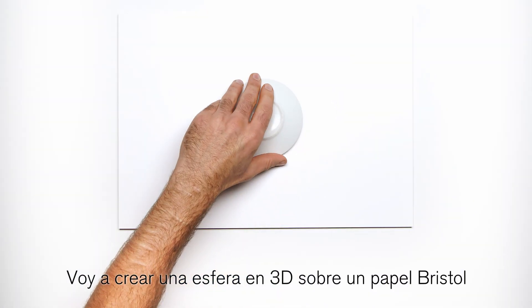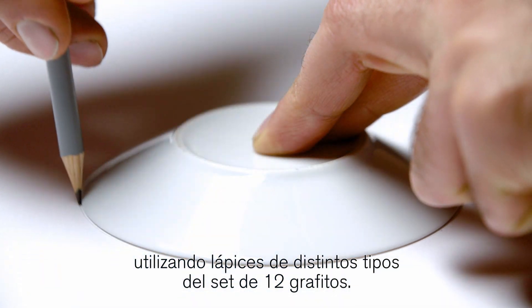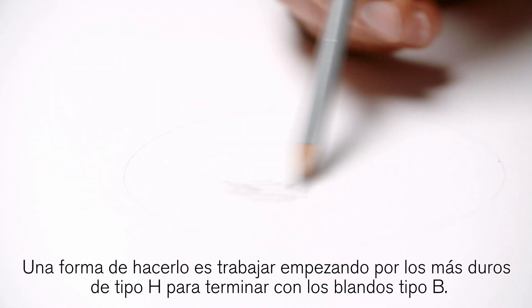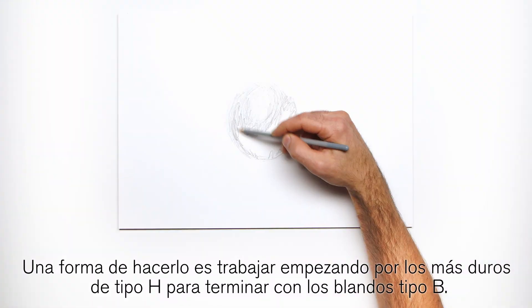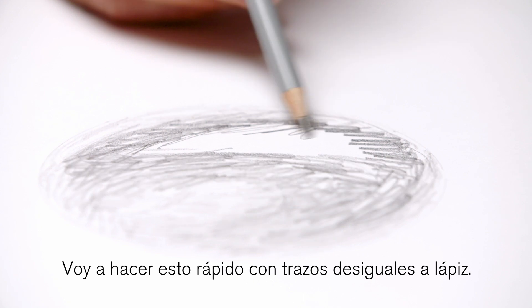I'm going to create a 3D sphere on Bristol paper using a range of grades from their 12-piece graphite set. One way to do this is to work from hard H grades through to soft B grades. I'll do this quickly with rough pencil marks.